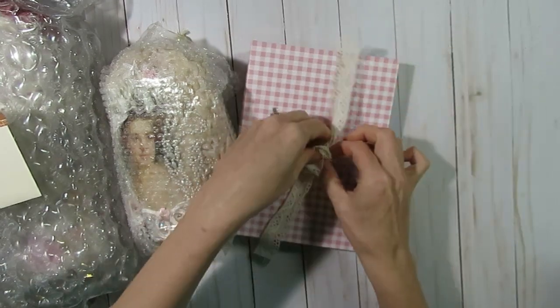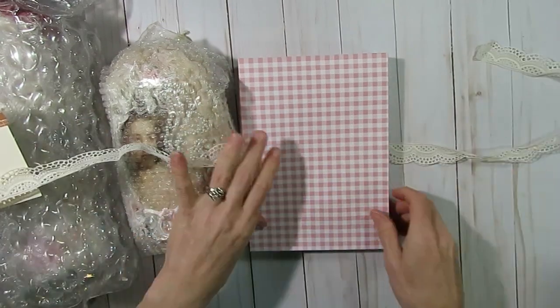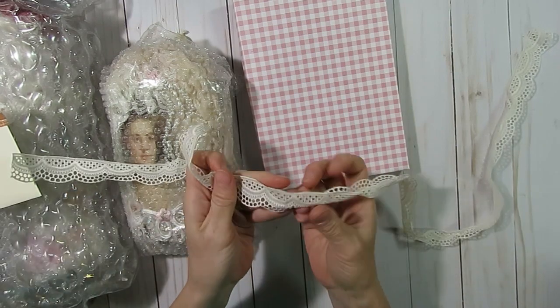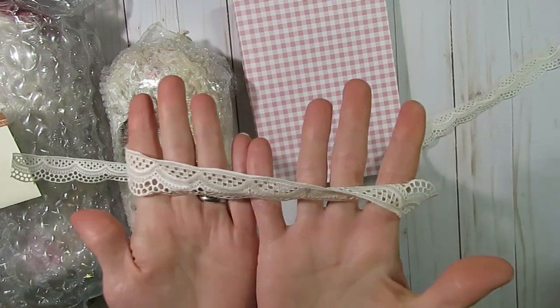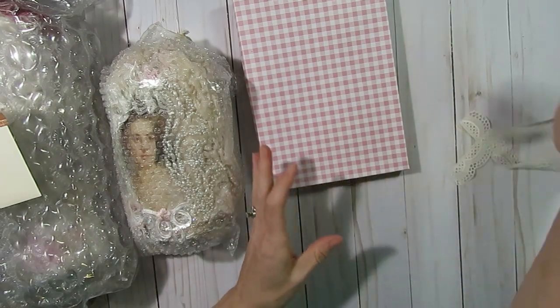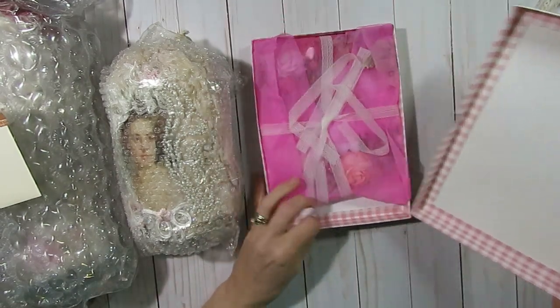It looks like she made this really cute homemade box and then she wrapped some lace around it. And I don't know if you guys know, but Ivy is from the UK, so she finds some great laces and trims. I know she had shared some of this trim with me before when we did a lace swap, and I'm still hoarding it — so now I have a little bit more to hoard. It's really pretty lace.